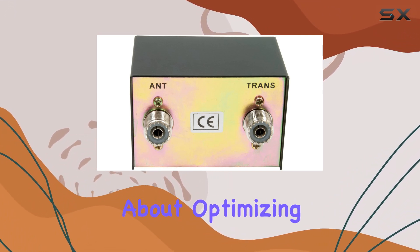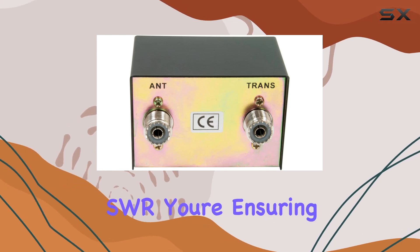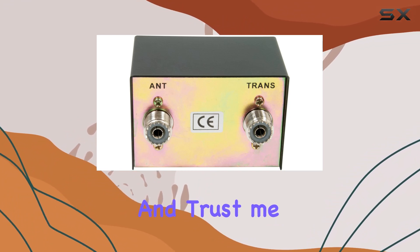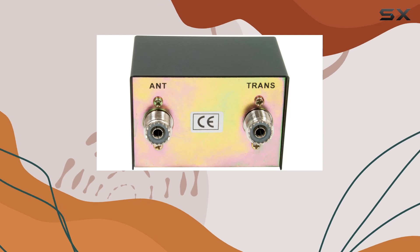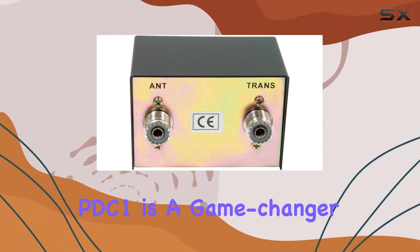It's all about optimizing your antenna and coax setup. By measuring SWR, you're ensuring that your antenna is properly tuned, which means better transmission and reception. And trust me, when you're out on the road, that can make all the difference — whether you're a seasoned CB veteran or just getting started, the Astatic PDC1 is a game changer.